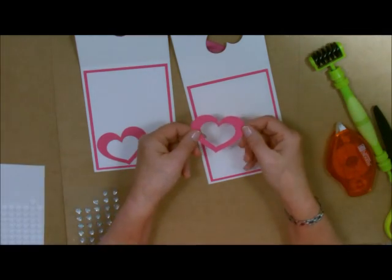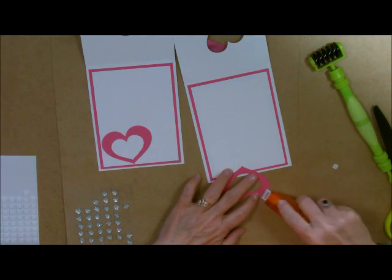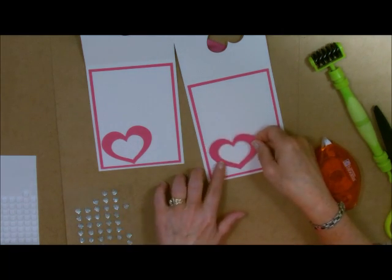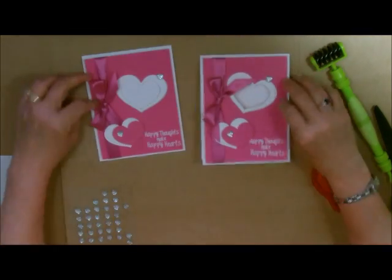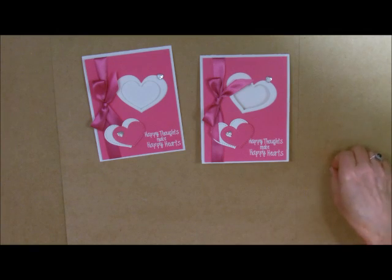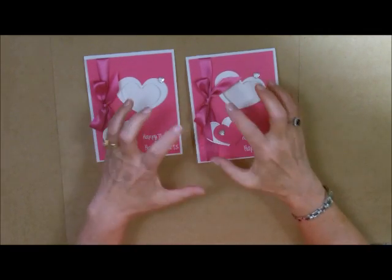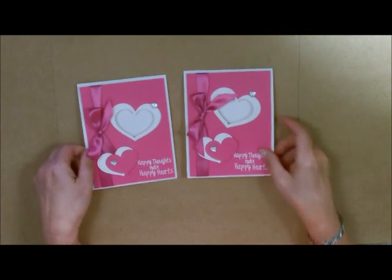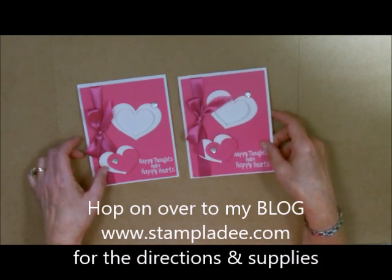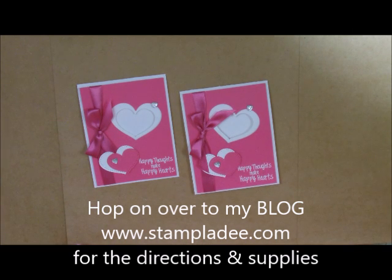Do you remember this heart we used on the outside for all of these pieces? Well, I'm just going to add that to the inside right here. Our card is done — ta-da! Isn't that absolutely gorgeous and super uber simple? Please do not hesitate to use the cascading dies that we have — they're just absolutely gorgeous. You know how to get a hold of me. If you have any questions, hop on over to my blog for more inspiration. You take care and please come back soon.